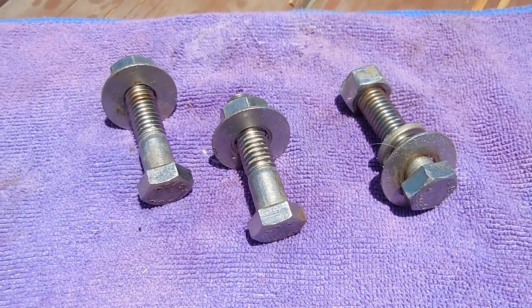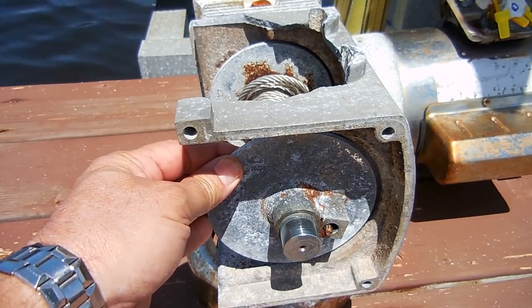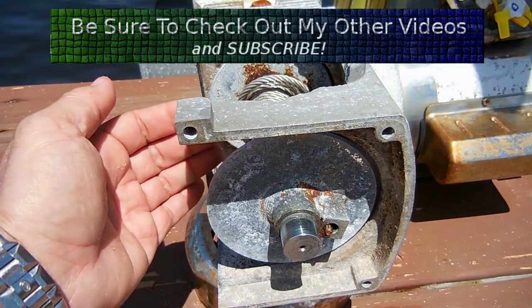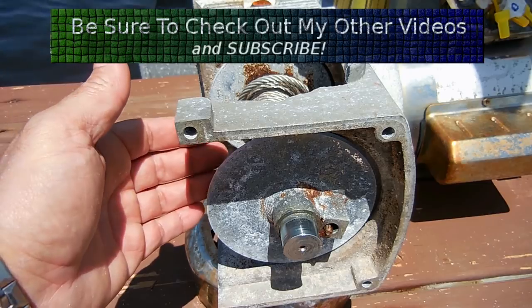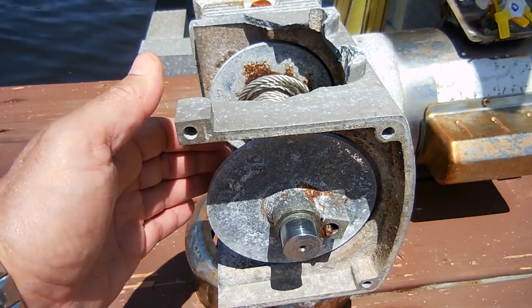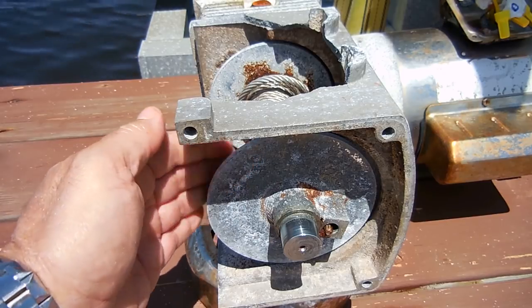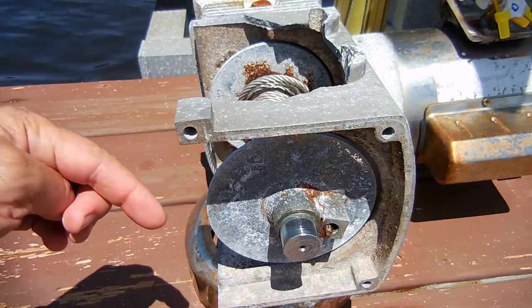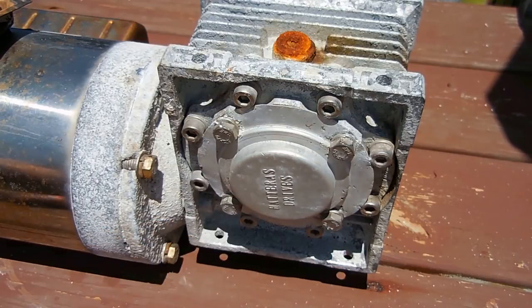To remove the housing you're going to have to remove the spool. This process will also be very handy if you have a spool that's rusted out and want to know how to change it. Basically, take the jet ski or boat off the lift so all the weight is off the cable, allowing you to very easily replace the spool. To get started, go to the other end of the housing and remove the four bolts — I'll do that and be right back.